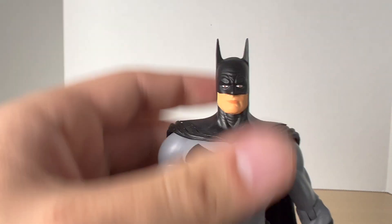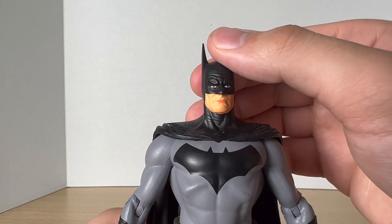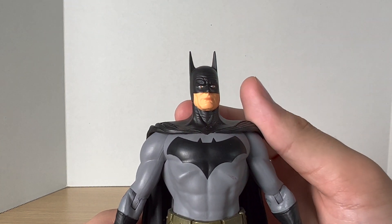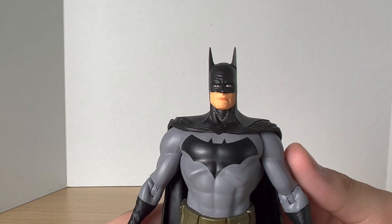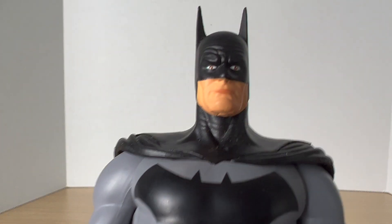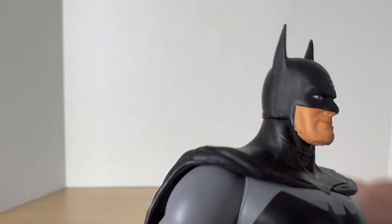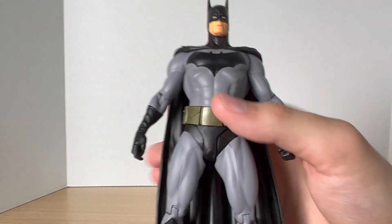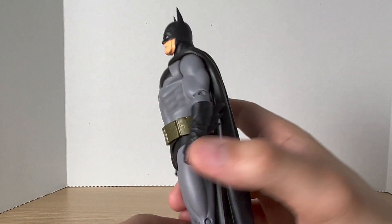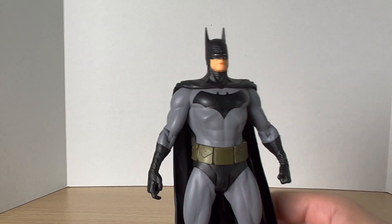Starting off with the head — you can see he has the pupils shown, he's got those nice brown eyes. He kind of looks cockeyed a little bit, but from afar you can't really tell. You get the wrinkles on the skin and on the mask. Again, just a simple look. You do get a little paint slop — this figure is full of tiny paint slop. But again, this figure has been in the box for like 20 years, so who knows what happened.